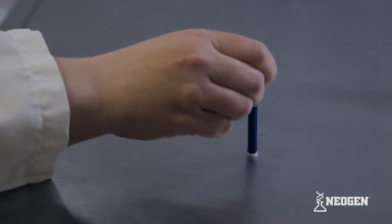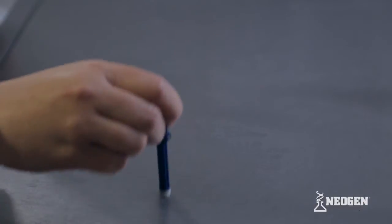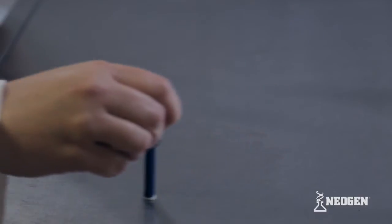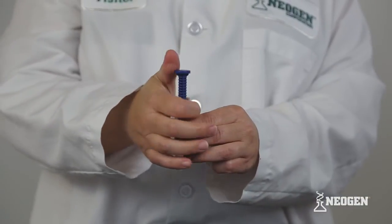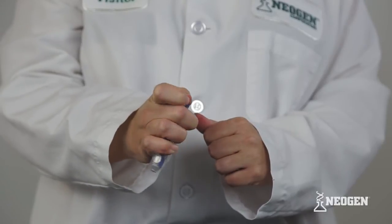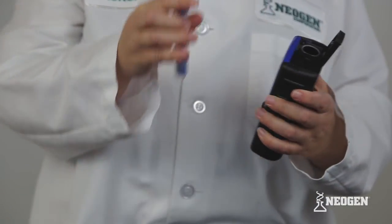When using the new AccuPoint Advanced Samplers, collect the sample from a 4 inch by 4 inch area or rinse water. To activate the sampler, gently mix for two seconds while keeping it vertical, and then immediately place it into the AccuPoint Advanced reader.